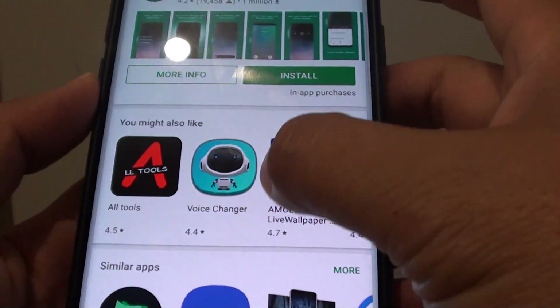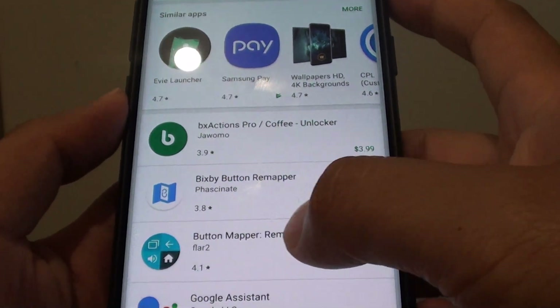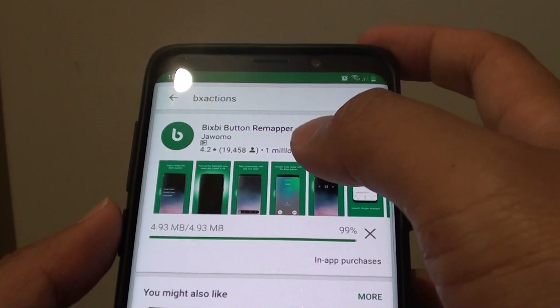There are some other similar apps as well. If you go down here you can see there are a lot of different other apps that allow you to remap the buttons. So tap on the install button and we will download this app.